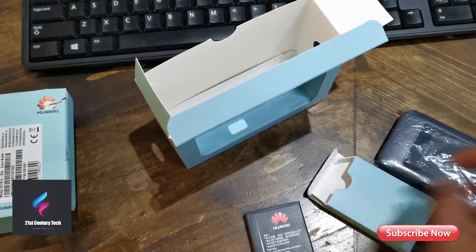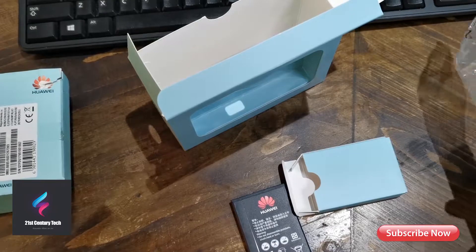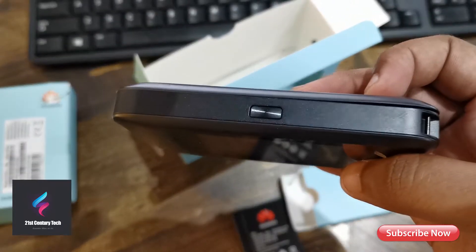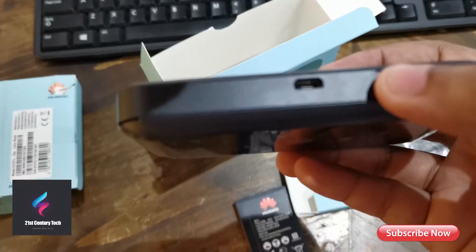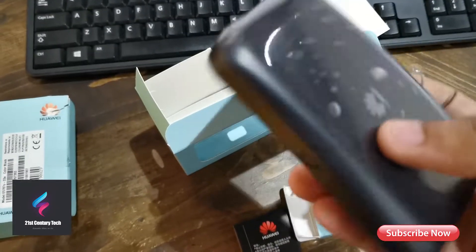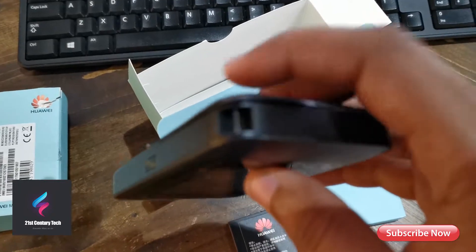Let me show you the device. You can see this has a color touchscreen on top, a power button, and at the bottom there's a micro USB port for charging and two antenna ports. On the right side there's nothing, but there is a place to remove the back panel and also a strap attachment point.